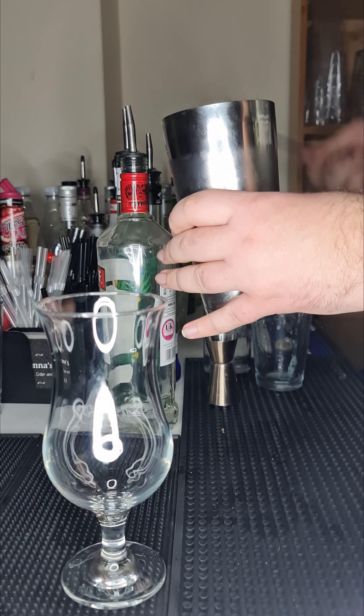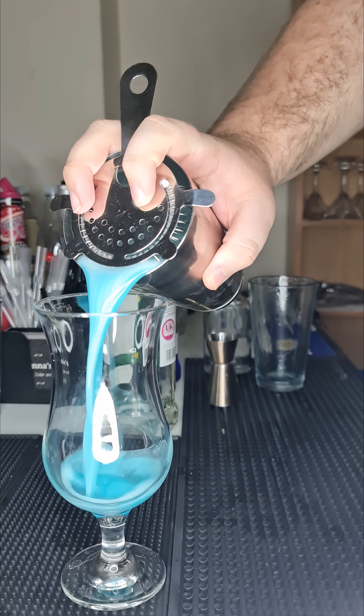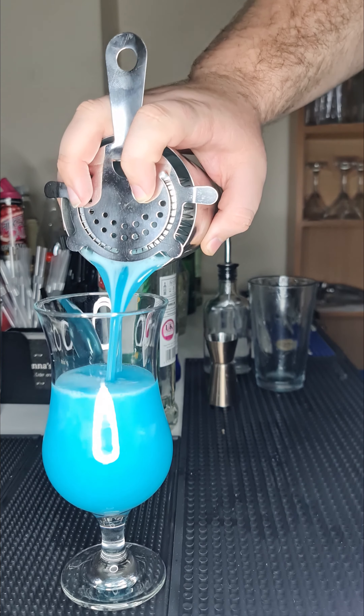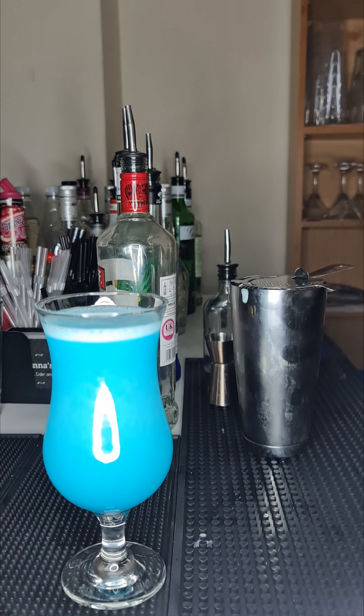Grab your strainer. Strain into your glass. Grab your straw. And there you go — the Blue Moon.